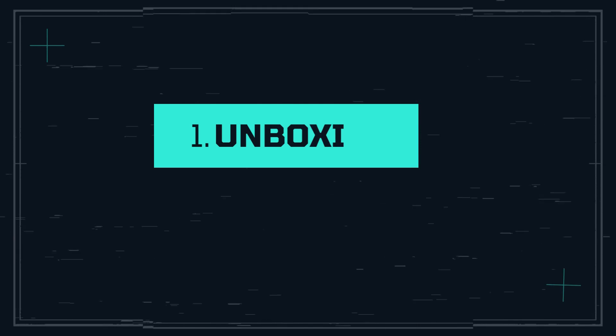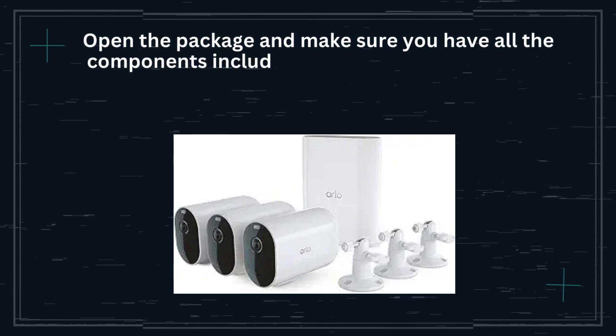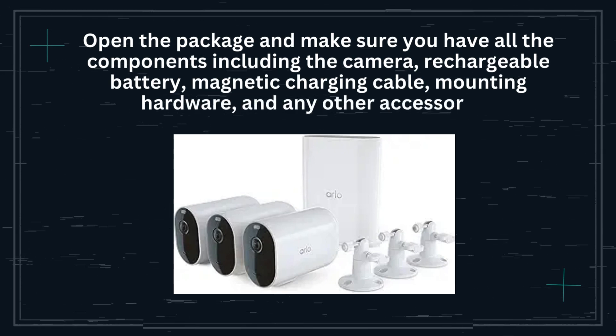Step 1: Unboxing. Open the package and make sure you have all the components including the camera, rechargeable battery, magnetic charging cable, mounting hardware, and any other accessories.